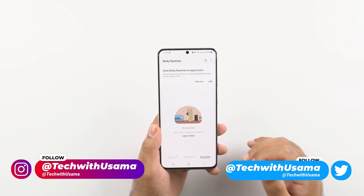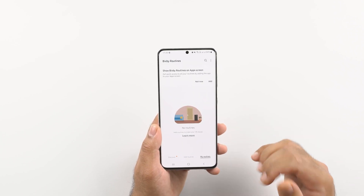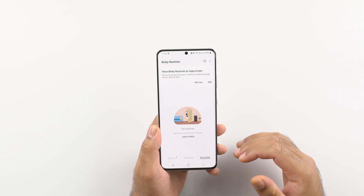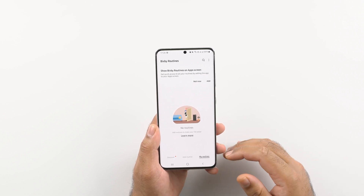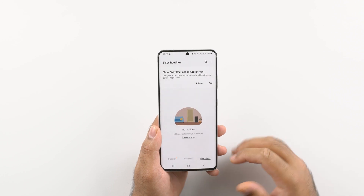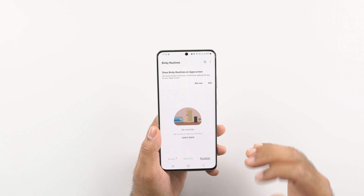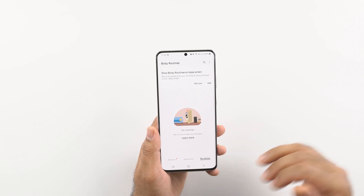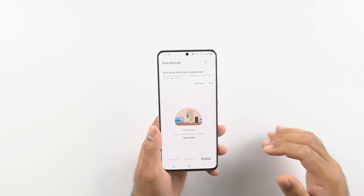I have deleted all of my routines so I can show you how to add new ones. First, let me show you how to extend your phone's battery when it falls below a certain level. So if your phone's battery drops below 40% and you want that 40% to last as long as the 60% did, you can actually do that.